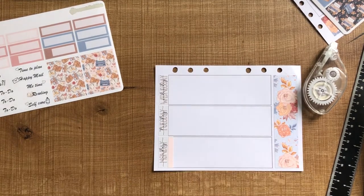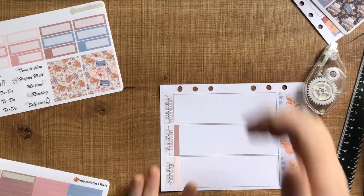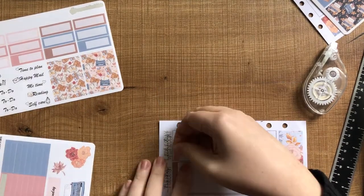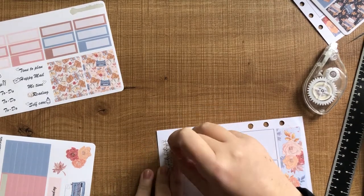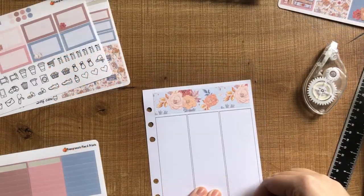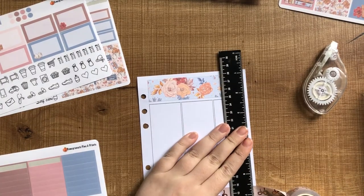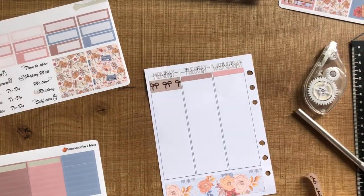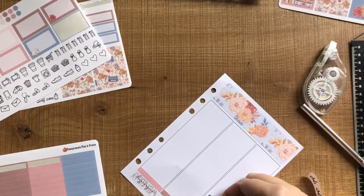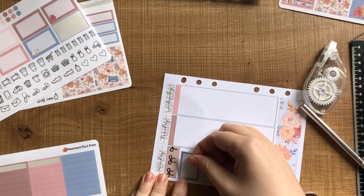I start off by using some washi strips as headers underneath the date covers, but I remembered I had the Simply Gilded washi that I wanted to bring into the spread. So I swapped those out and for Monday to Friday, I just trim little pieces of washi and use that against the top of the box. I think it matches pretty well — I'm not 100% sold on it, but I just really like using this washi in my spreads.